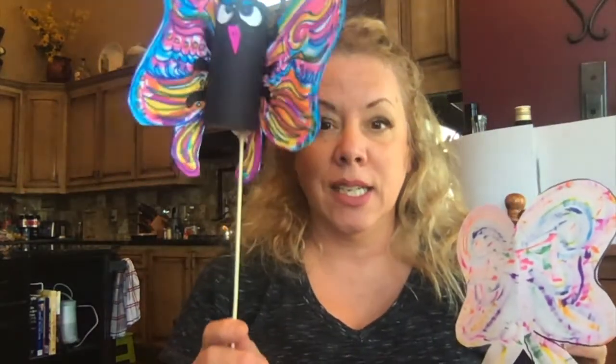Look at that — cute little butterfly. Now if you want it to be more floppy-winged like my other one, see how I left a space in between? You can do it either way. This is also thinner paper, so it flies more; this one is heavier paper so it's not going to fly as much. So it's how you want to do it.